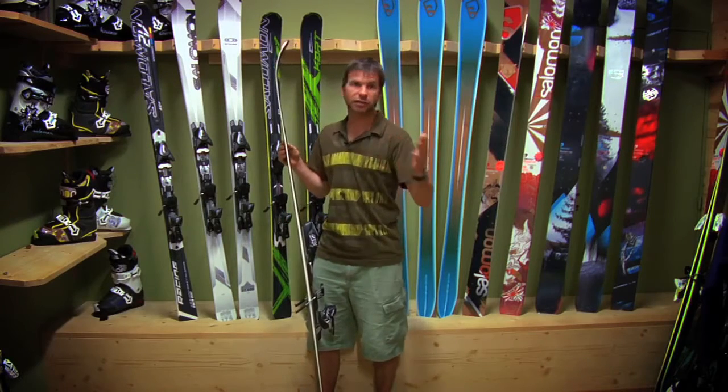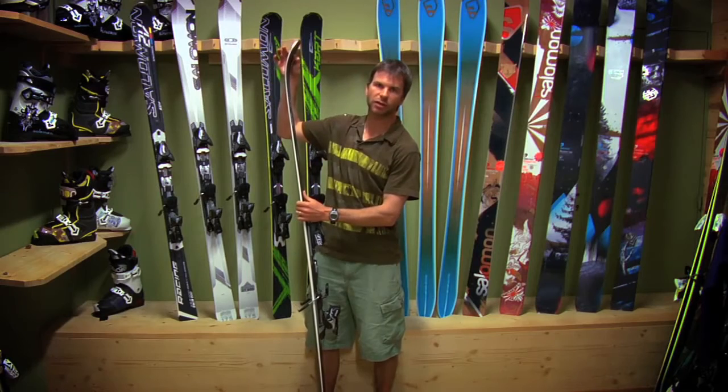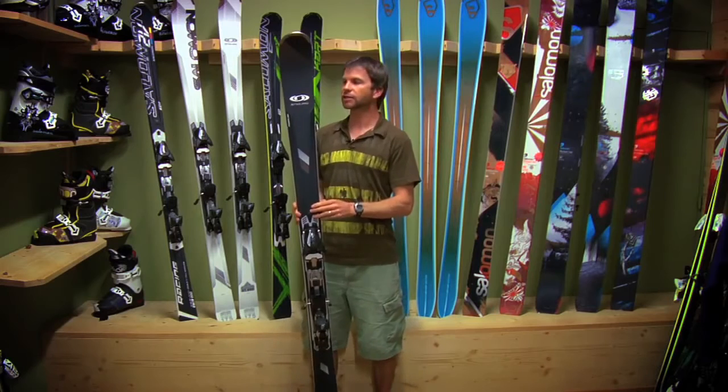A little bit of technology coming from the free ski end of things — we've got just a little bit of early rise rocker here in the tip, so that if you do get the occasional powder day, you can get a little bit of extra float out of that tip.